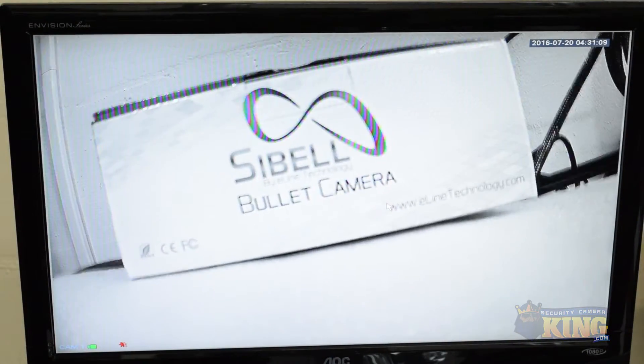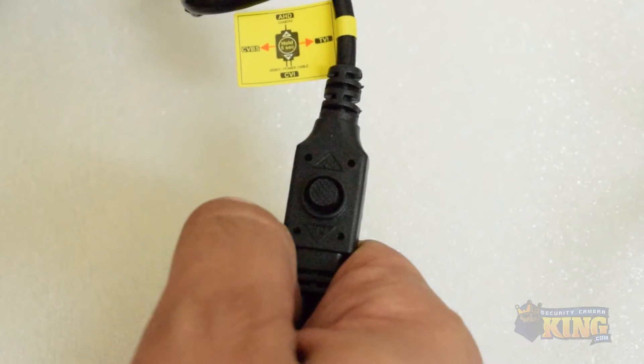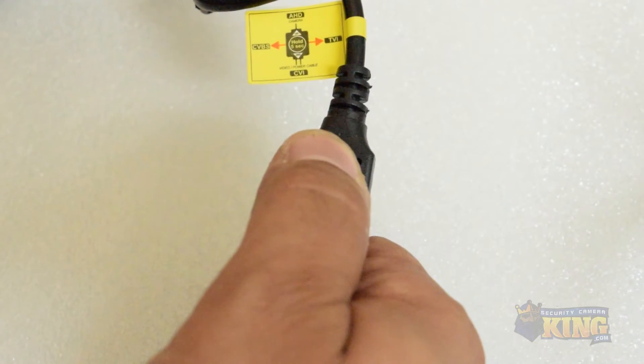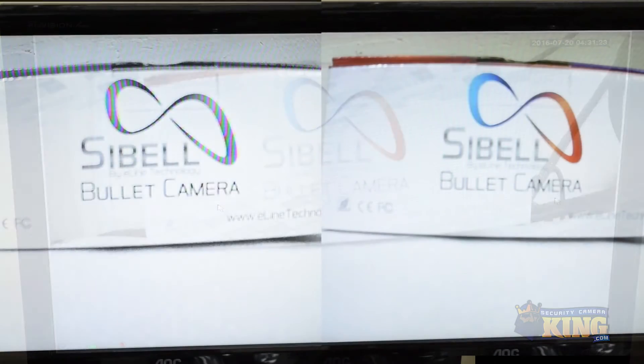When you order the Siebel 2 megapixel IR bullet camera, you can switch between four different technologies to meet your system's needs. To operate, press and hold the joystick in the direction of the desired technology for five seconds and then release. The camera will reboot into the desired technology.